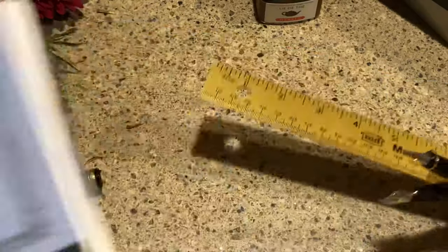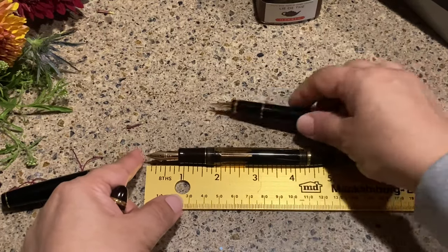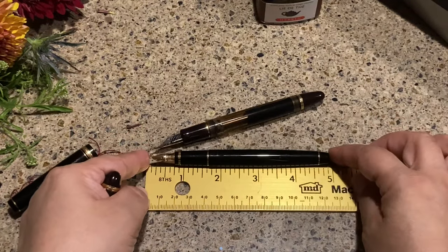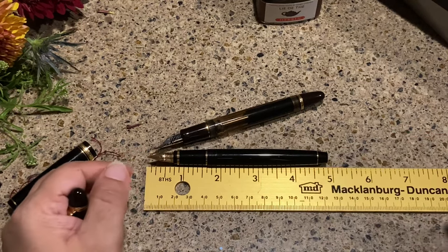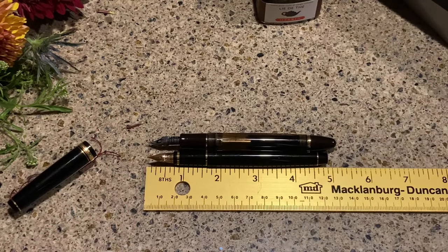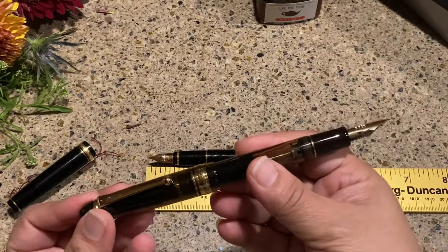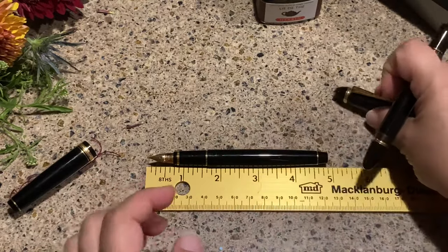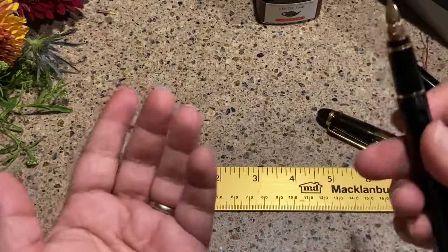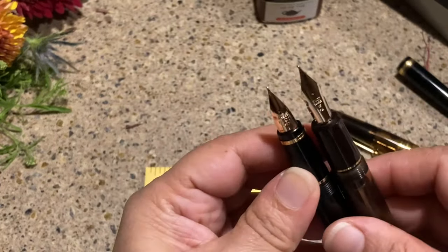Uncapped, the A23 is about 5.15 inches and the Namiki is about 4.9 inches, so it is shorter but not too terribly so. You can post both pens, but I won't be posting because I don't like scratches. I didn't realize this was going to be a comparison video, but when you're talking about one pen you might as well bring out the other!